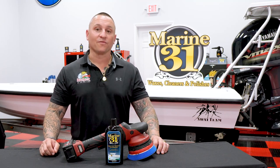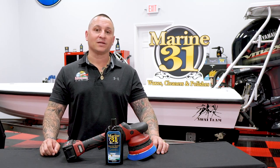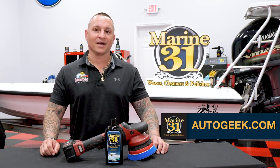For more information about Marine 31 products, visit AutoGeek.com.